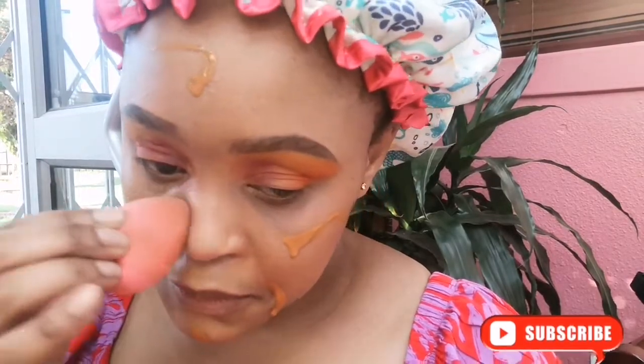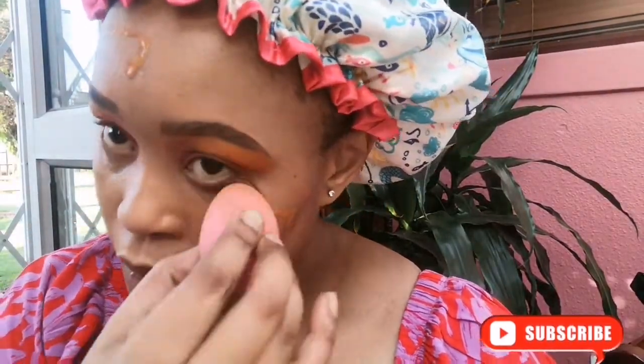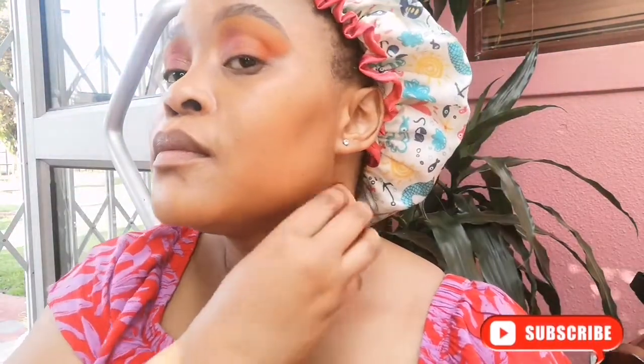When I'm done I go in with foundation — I use the Revlon ColorStay — and then I blend my neck as well, because we want the neck to look the same as the face.